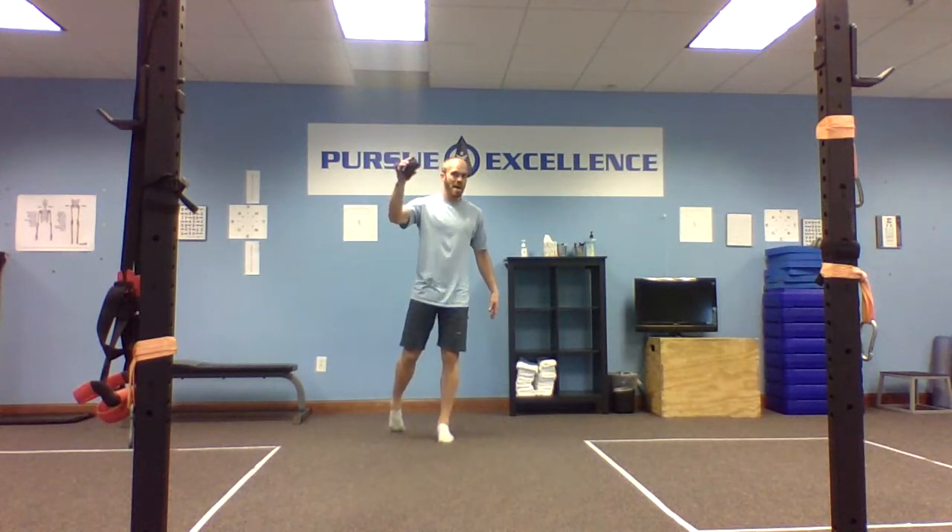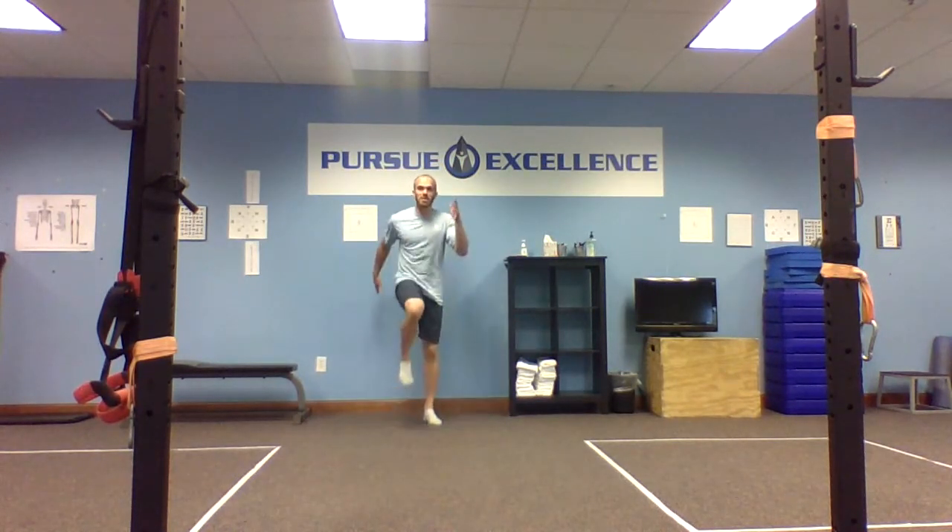I have my metronome set on about 90 beats per minute. We could just do a simple march in place with a metronome, but today we're going to make it a little bit more specific to the sprint cycle and work on our balance at the same time.